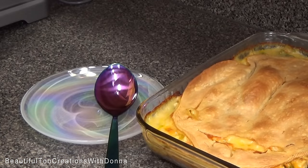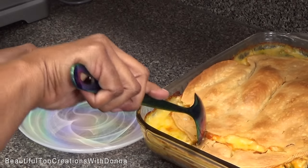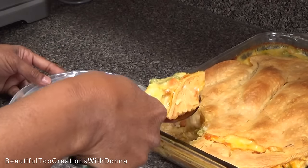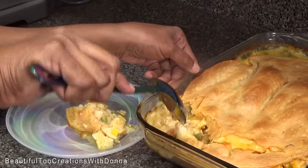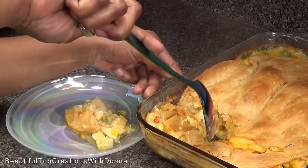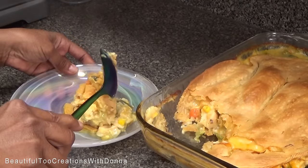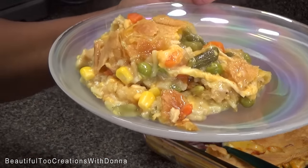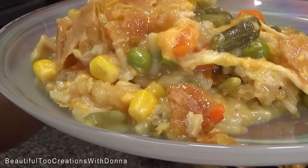I've let the pot pie rest for about 10 minutes — I didn't want to take it out and just immediately dig into it. But now it is time. See how creamy that is! Get some of that crust — it's trying to stick to the bottom a little bit. Look at that — look how creamy that looks. It doesn't look dry at all.